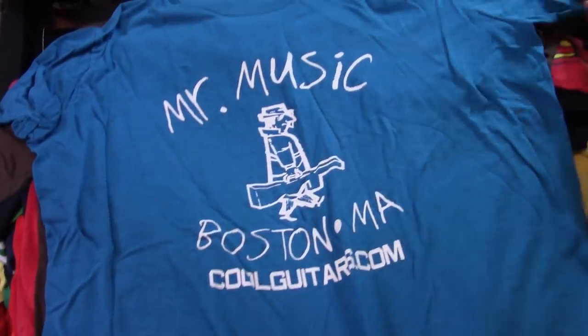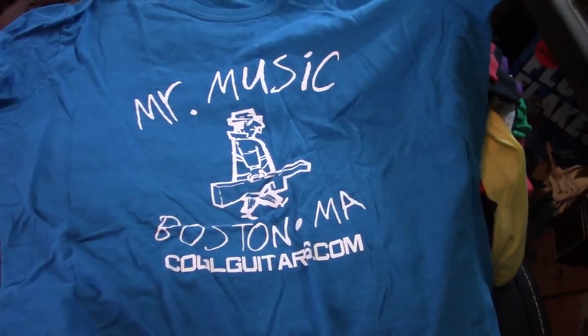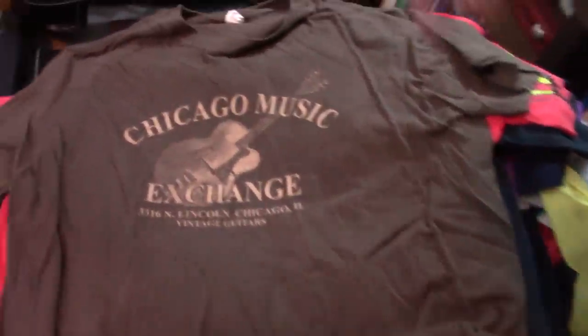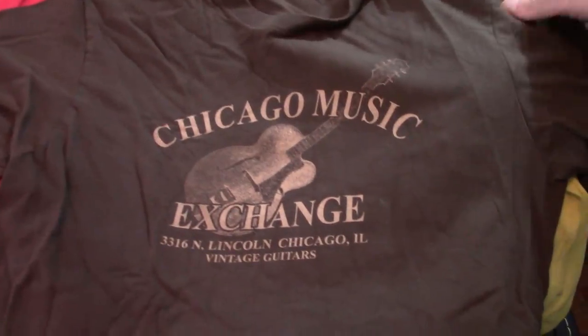Mr. Music — I bought a 1939 Gibson L7 from them and got a free shirt. Boston Rocks. What year? 1939. I sold it — don't worry, it's gone. Chicago Music Exchange. Another one.